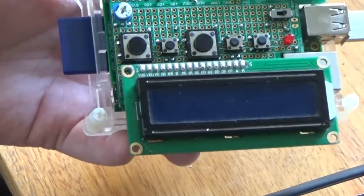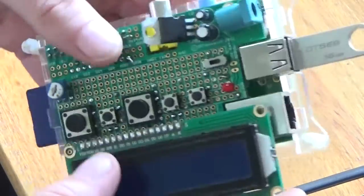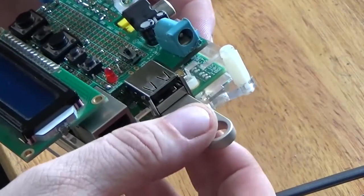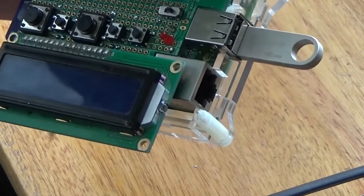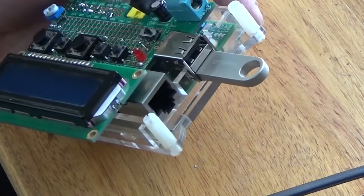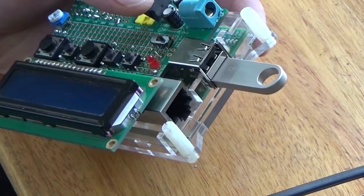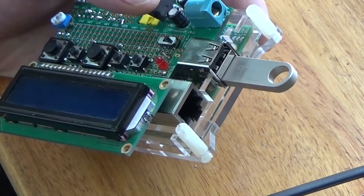If anyone has a 3D printer and would like to make a cool enclosure for this, that would be cool. I have Linux set up to automatically mount /dev/sda1, which is the USB flash drive, as a VFAT partition, so any normal off-the-shelf USB flash drive should work. All I have to do is put the MP3s on there. I do have a little problem right now with my code — it doesn't like file names that have spaces in them, and I'm still working on that.